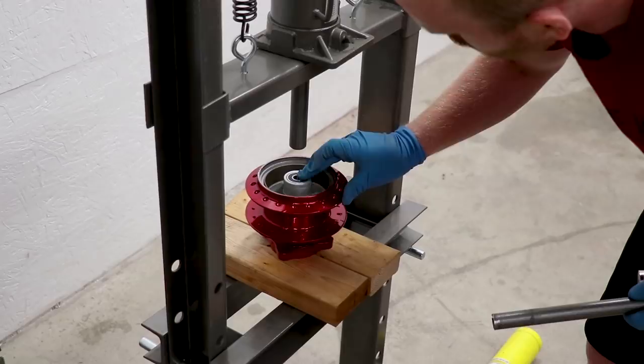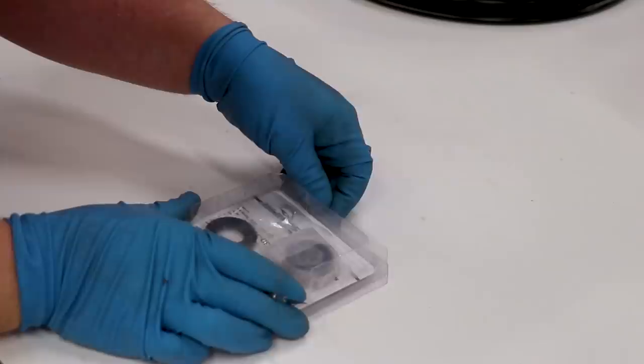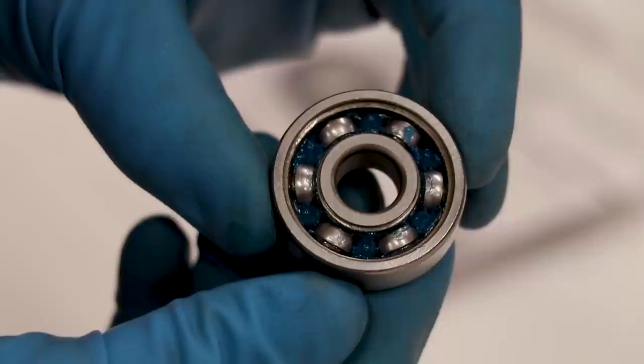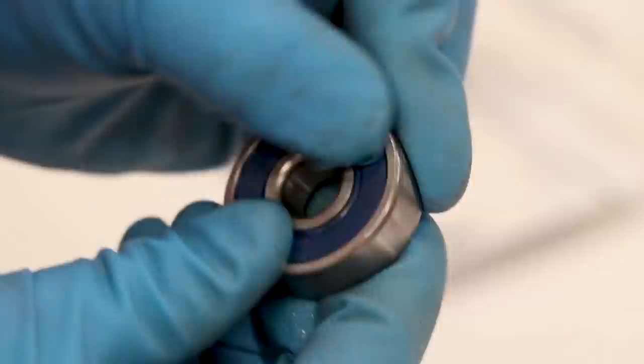One thing you do not want to forget is the spacer that goes in between the bearings. I've accidentally had both bearings in there without the spacer and that's one of the many times I've been pissed off working on a bike. Just because I'm super curious I want to pull one of the seals off this other bearing and see how much grease is inside. Looks like it's packed pretty much full — they did a pretty good job from the factory.